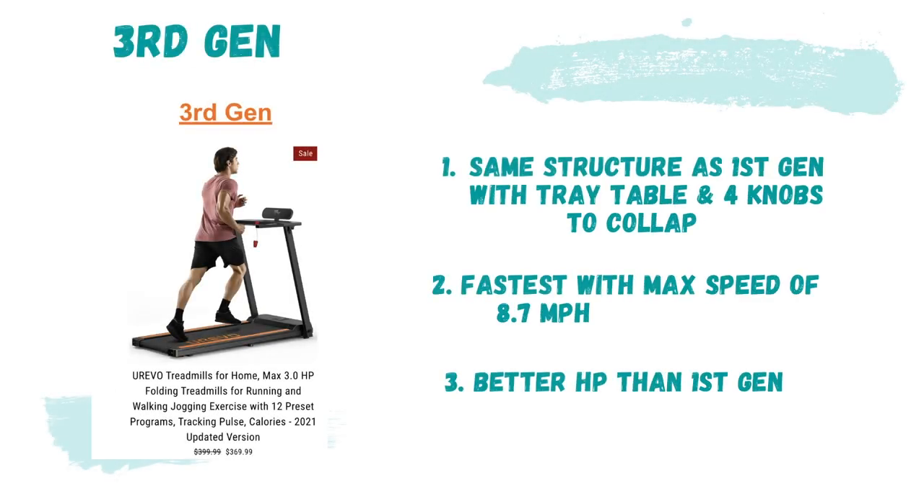This current model has the same structure as the first gen treadmill, with a tray table and four knobs to collapse it. It's also the fastest, giving a max speed of 8.7 miles per hour versus 7.6 and 7.5 miles per hour for the other two models. It has a 3.0 horsepower motor, the same as the second gen and better than the first gen.